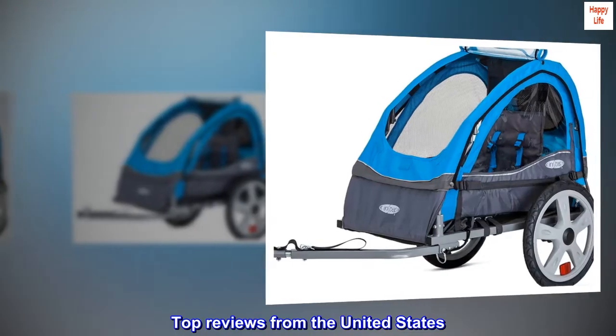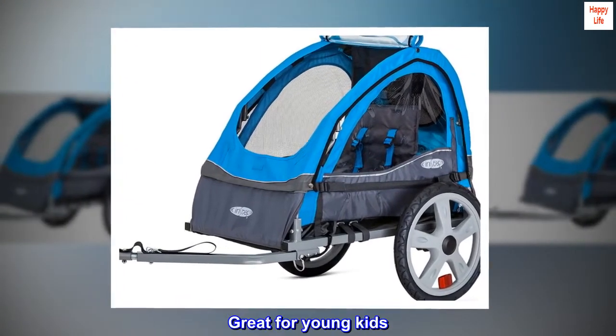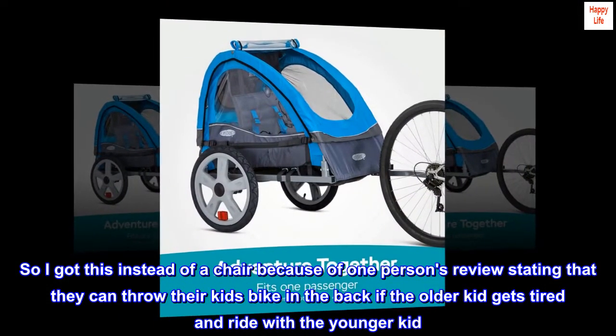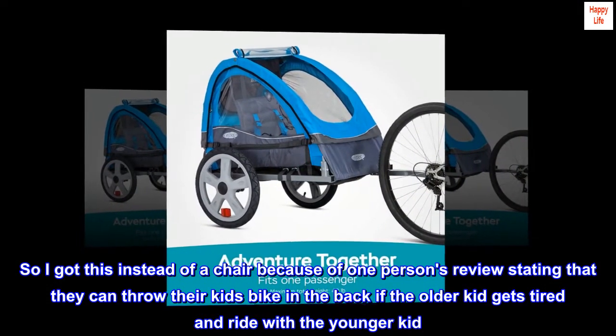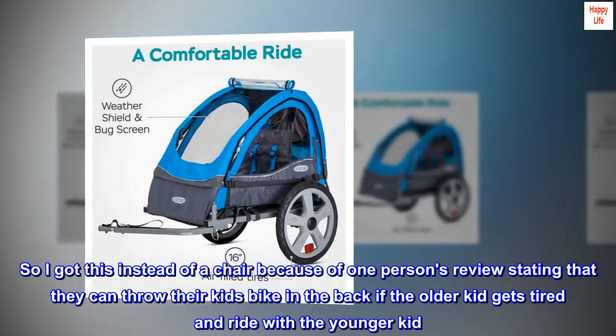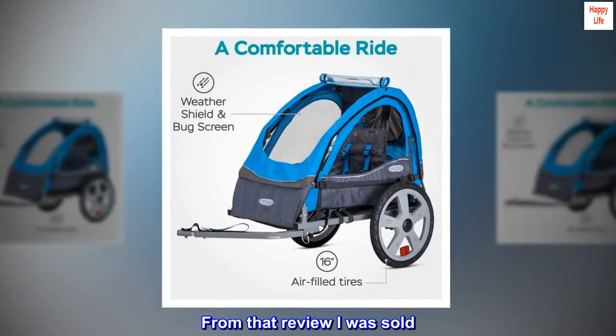Top reviews from the United States. Great for young kids. I got this instead of a chair because of one person's review stating that they can throw their kid's bike in the back if the older kid gets tired and ride with the younger kid. From that review I was sold.